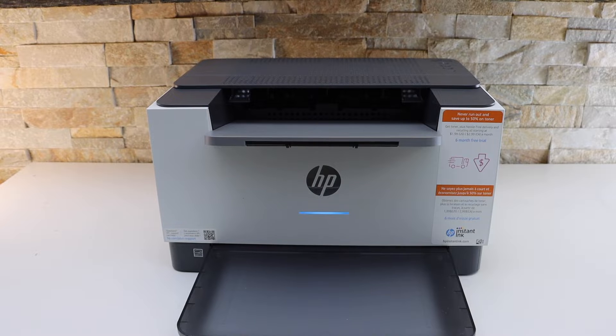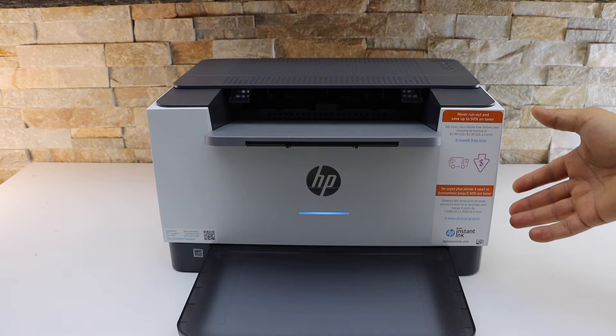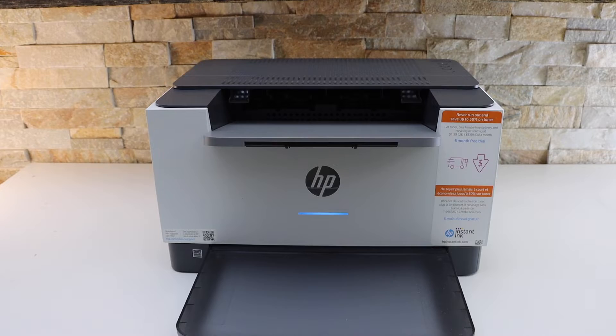In this video, I'm going to show you how to do the Wi-Fi Direct setup of your HP LaserJet M209 DWE printer. The first thing is to go to the printer control panel.